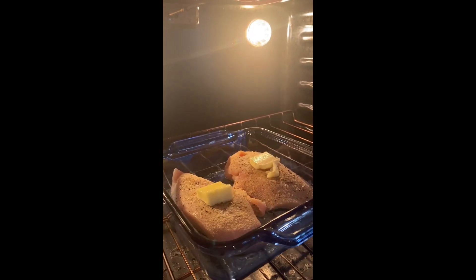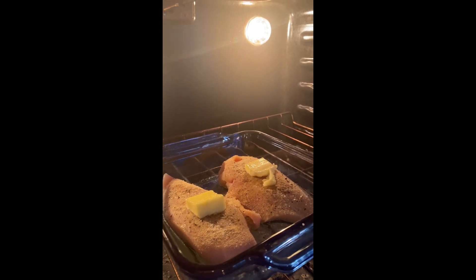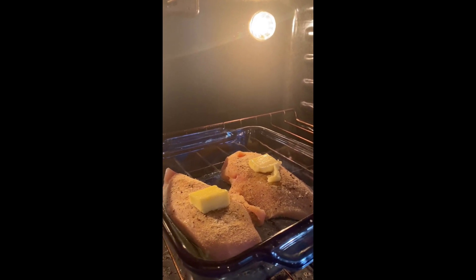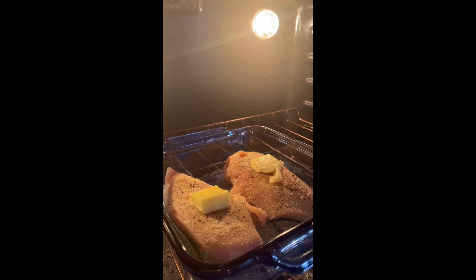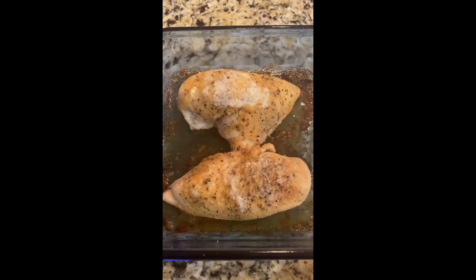Pop it in the oven. You're going to want to reach 165 degrees internal temperature — not the oven temperature, but the chicken — to make sure it's safe to eat. Start checking at 20 minutes and go from there.